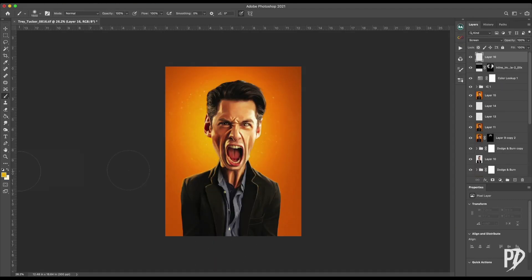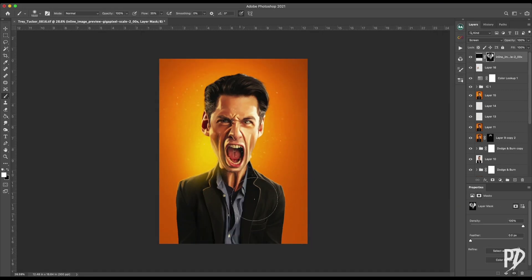And finally, to add a little atmosphere, I added a yellowish glow flaring around the subject's neck where the light is hitting the background.